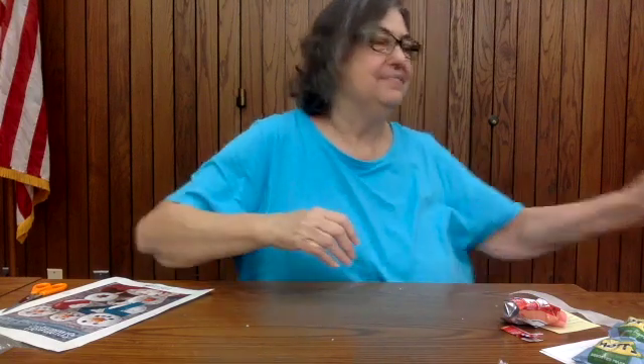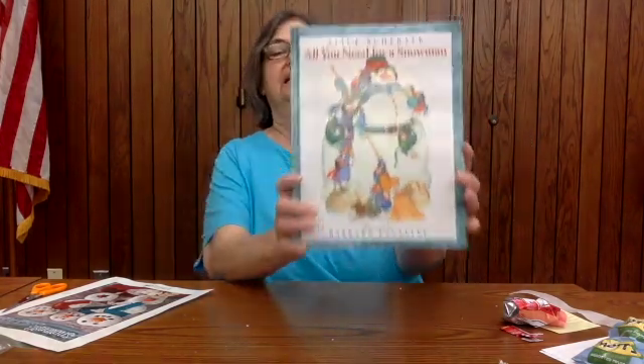Now I just got to do a little clean up here, get that out of the way so I can read your story. And I know Miss Lori always says to read your books with clean hands, so we're going to do our best. My story is called All You Need for a Snowman, written by Alice Schertle and illustrated by Barbara Lavallee.